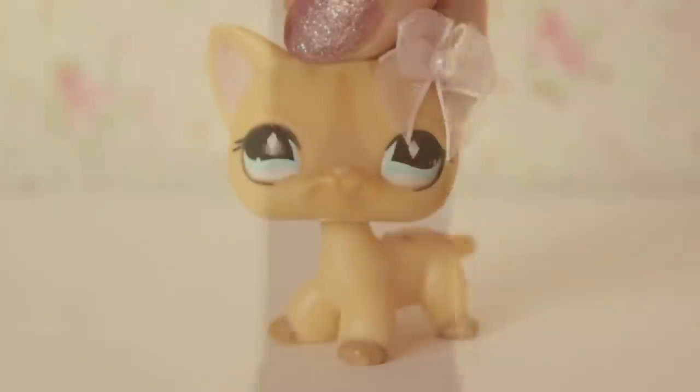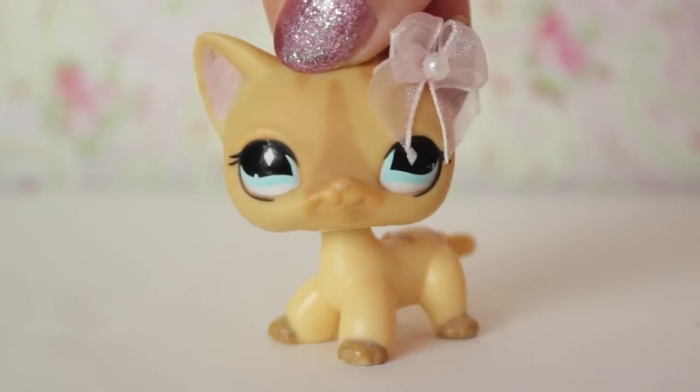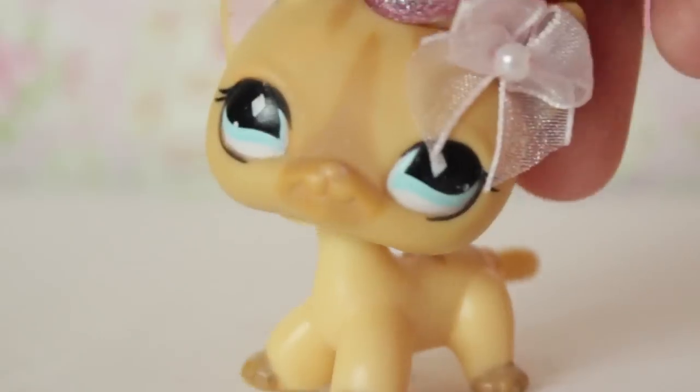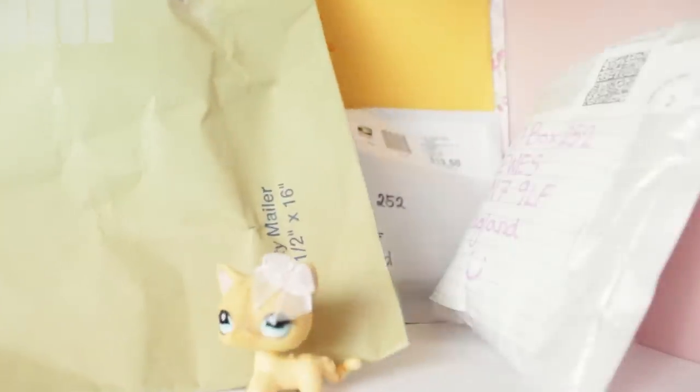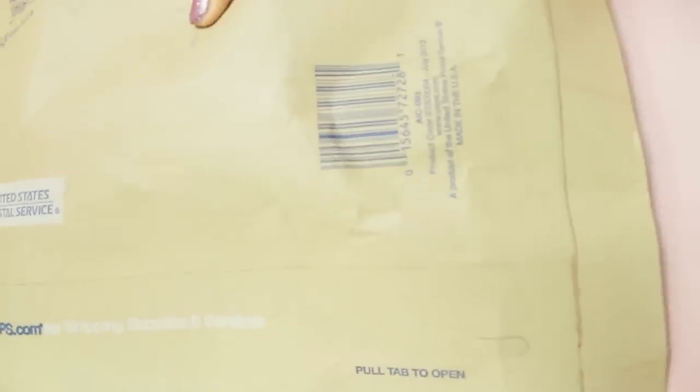Alice LPS. Hey everyone and welcome to episode 21 of Fan Mail Time! In today's episode we're going to be opening up these four packages. I guess we'll start with this humongous one. It's really big — that is the size of my hand — and it rattles. I'm kind of interested to see what's inside, so let's open it up.